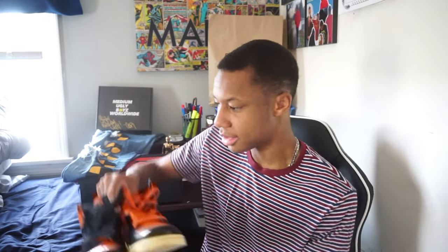Today's sneakers that I'm going to be styling with are my Shattered Backboard 3.0s — if you guys didn't see my unboxing video with them — and also my new Chicago 1s. They come with black and orange laces, so I put the black on the right and the orange on the left. These sneakers are basic colors so they're pretty easy to build outfits around. I just did basic summer outfits: summer tees, sweatshorts, Nike socks, and the sneakers.